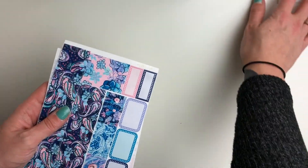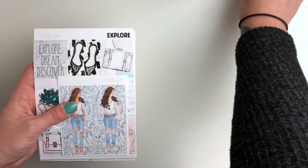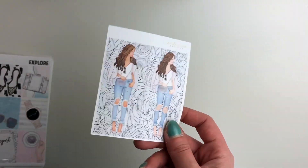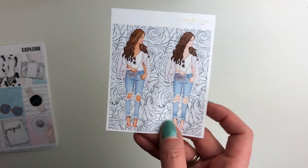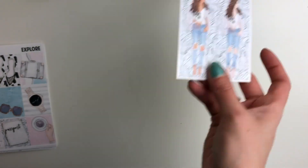I will have date covers for these as well as glitter headers. And then the next collection we have is the Explore Collection. This one will have an add-on option if you want to pick these girls up. It's been a while since I've done a kit with girls, but I really really liked these. We have a lighter skin option as well as a deeper skin option.